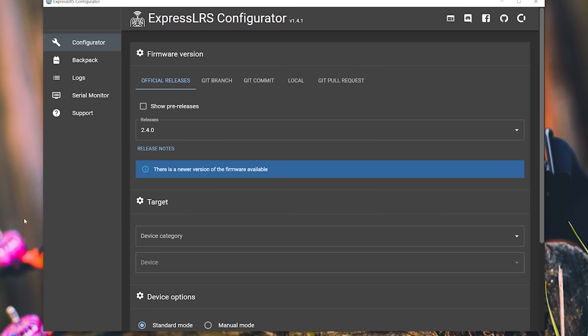In order to set up ExpressLRS, you're going to need to use ExpressLRS Configurator. Just like I did with Betaflight Configurator, I'm going to walk you through the steps. If you want a more in-depth tutorial including how to download and install ExpressLRS Configurator, I've got a link in the video description to my ultimate beginner guide to ExpressLRS. For now, I'm going to assume you've got ExpressLRS Configurator downloaded and installed.